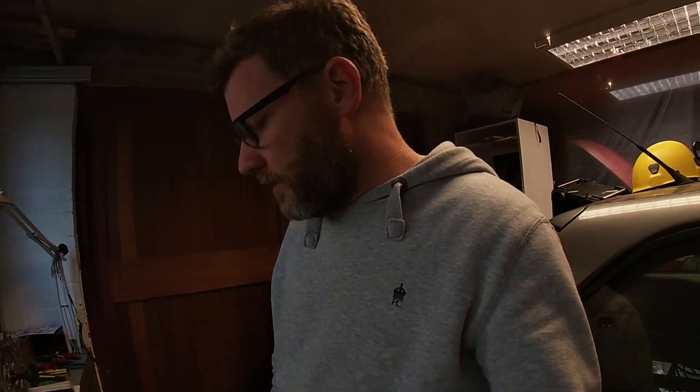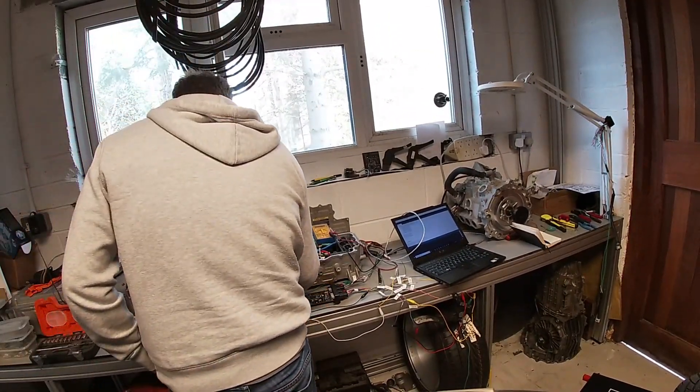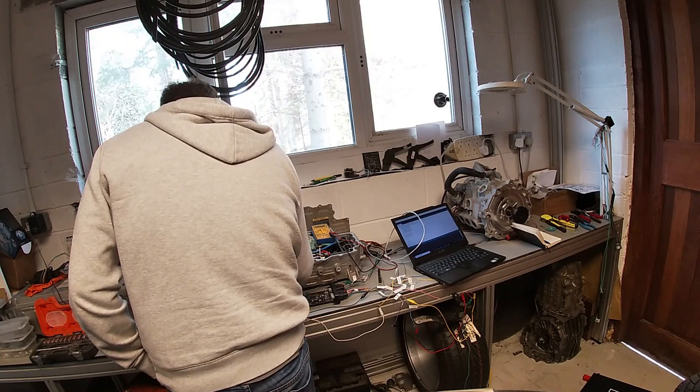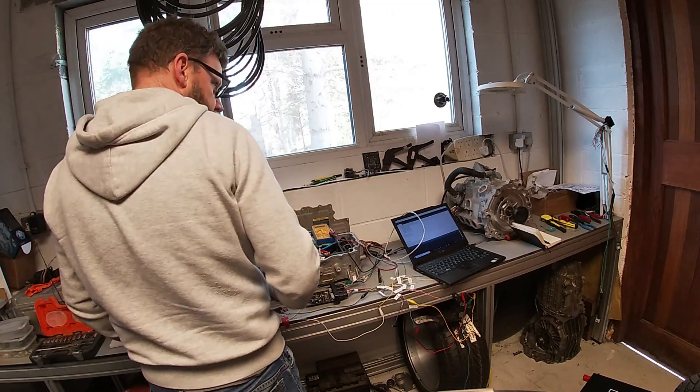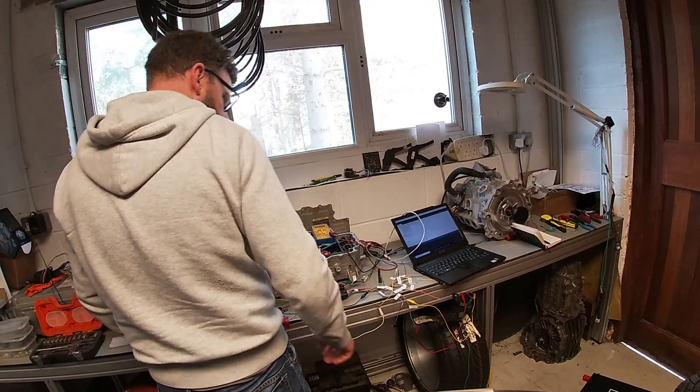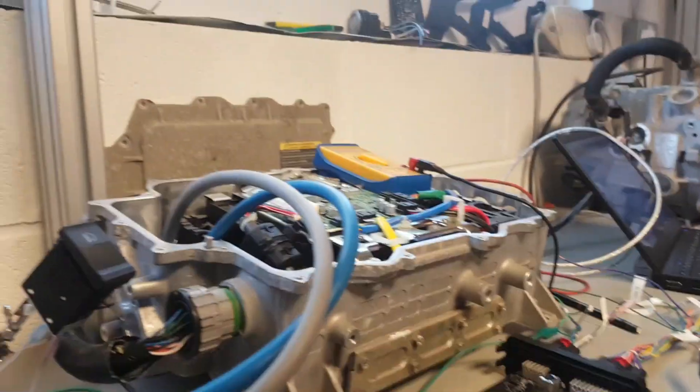As soon as I flashed the board and set it up, as soon as I put on the pre-charge the motor started spinning. I've changed the throttle values back down even though this was tweaked. Let's see what happens — connecting up the inverter, pre-charge — and it stops, okay.